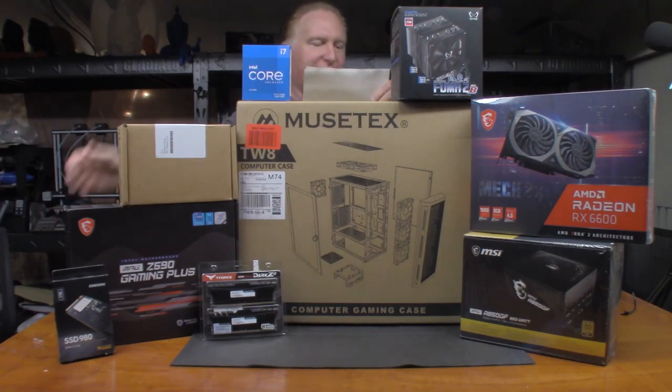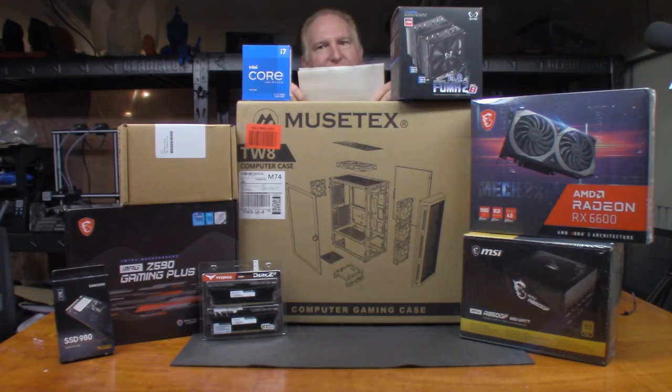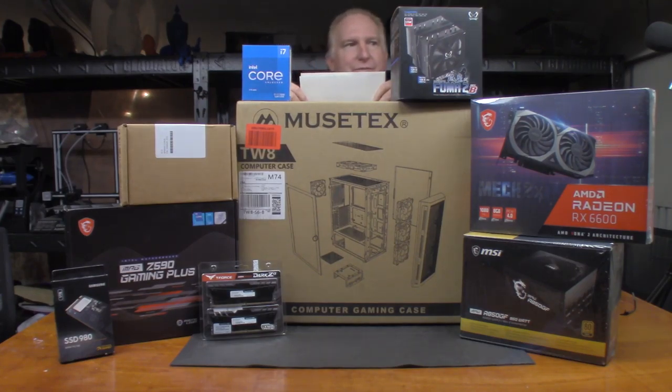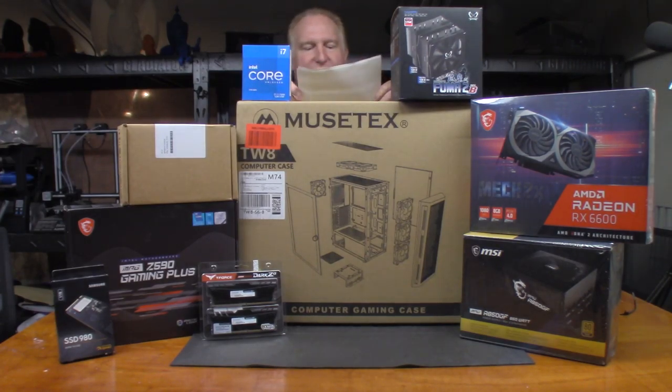Next I decided to go with the MSI MPG Z590 gaming motherboard, which I got on Amazon for $198.99. To cool this monster, I went with the Scythe Fuma 2 Revision B at $65.99. I wanted something I knew would handle the cooling for this, because everything says it was a pretty hot chip. I didn't want to go water cooling because I don't want to deal with maintenance.